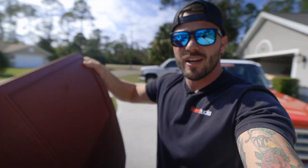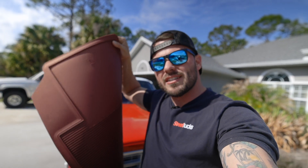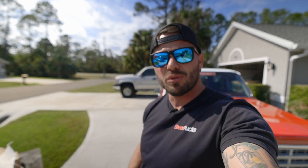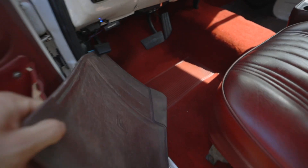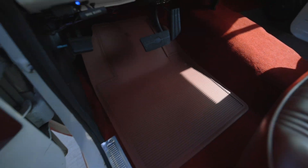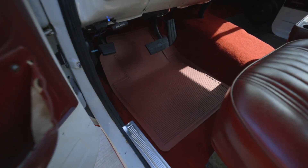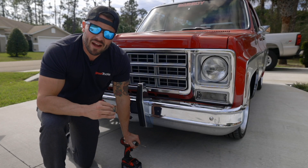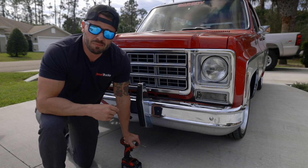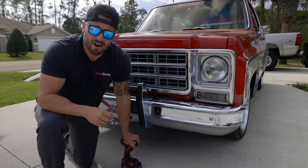Before we install this beautiful grille, check out this small part I just picked up for the Blazer. These are officially licensed GM floor mats like they used to make back in the day. I just picked this setup up from Holley Classic Trucks and I'm going to throw them in the Blazer real quick — I've been dying to get a new set of floor mats in here. Those floor mats look so good. I love how you can go to Holley Classic Trucks and pick up an OE-style floor mat with a certified GM logo on it, like they would have made back in the day for your era of truck.